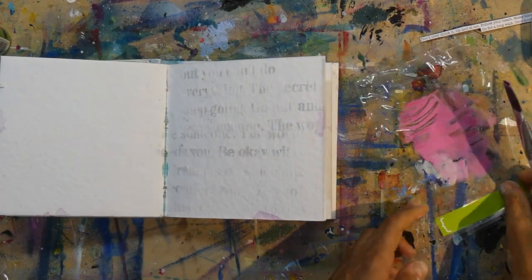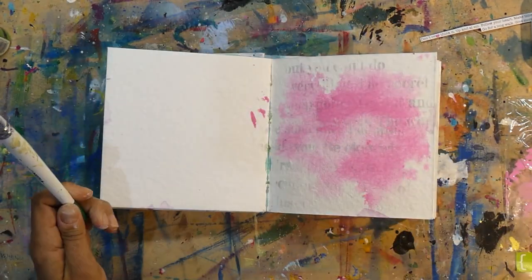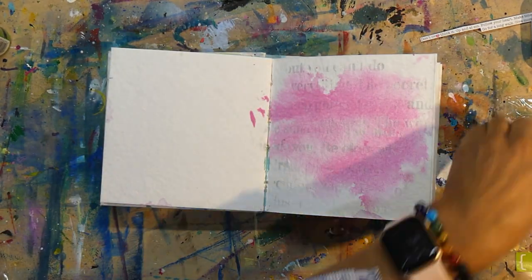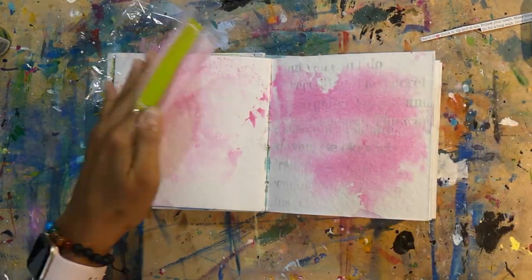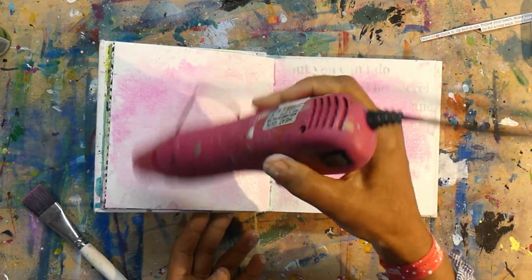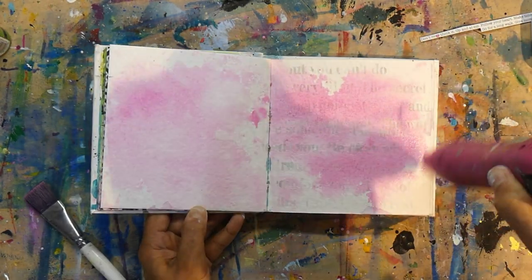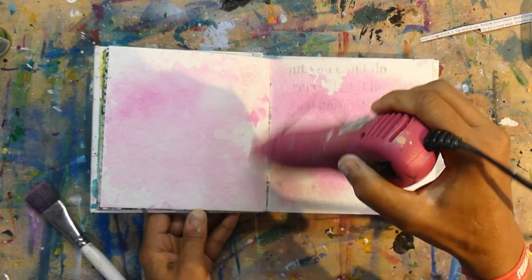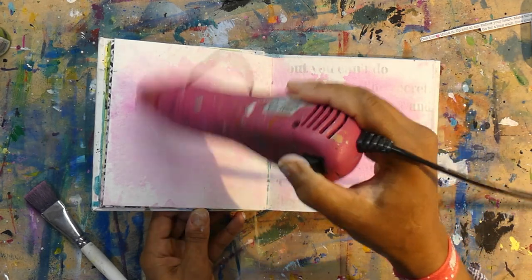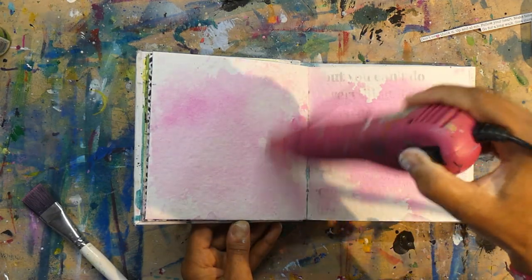Now I'm going to apply color to my background using the smoosh technique. I chose this technique because I don't want any lines — I want an organic flow of colors. I usually get harsh lines or circle and square marks when I use a paintbrush or sponge daubers. The smoosh technique involves adding paint on a plasticky, rubbery, non-porous surface with water and then adding that to the page.